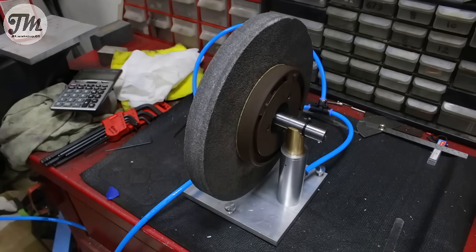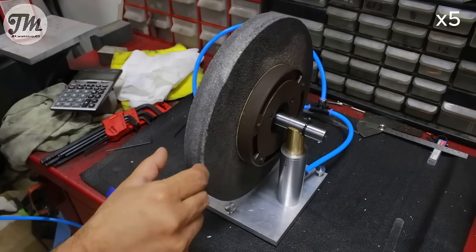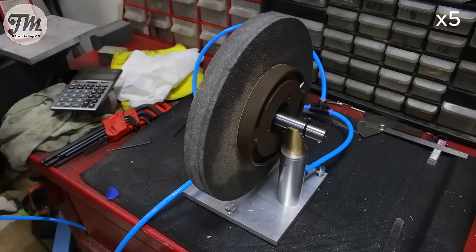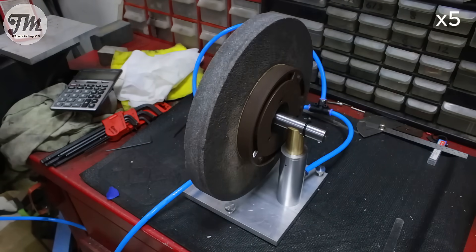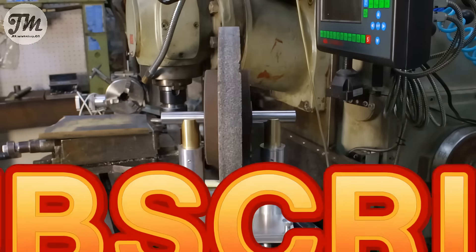It takes a little patience to get it perfect, but when you're done, there's nothing better than the satisfaction of a perfectly balanced grinder wheel. Thanks for watching my video, and don't forget to like and subscribe.